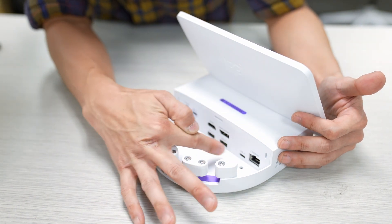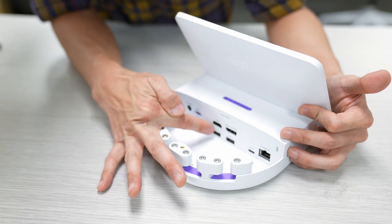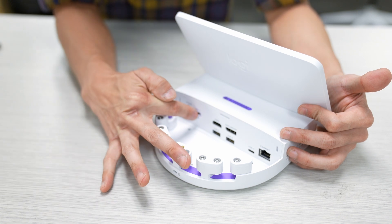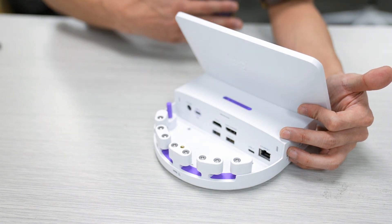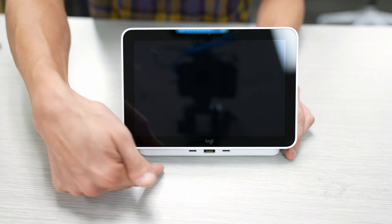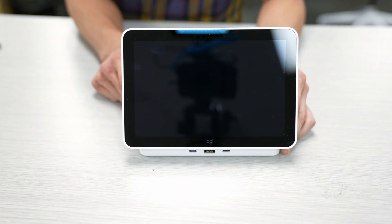We also have a USB-C port here, a DisplayPort, HDMI, two USB-A ports, and the power here. And then we've also got this USB-C, which is going to run a cord from the Logitech Flex out to the laptop that's going to sit on the desk. And if we turn it back around here, we can see that we've got two USB-C ports on the bottom and a USB-A port right there in the middle.